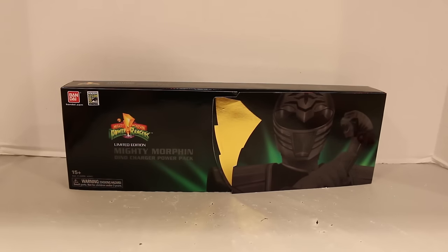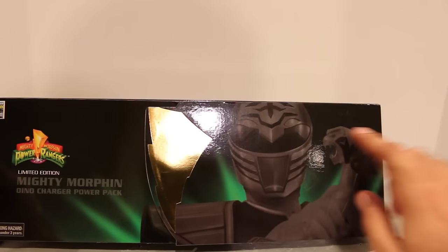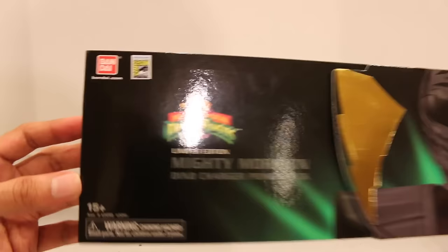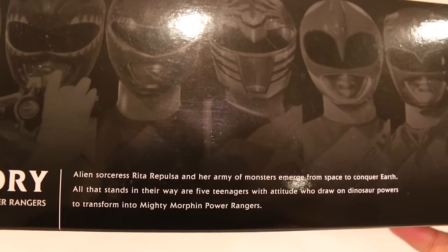So first things first, let's get right to the actual set. This is very similar packaging to the Ranger Key set that they've done before — very similar packaging. The Tommy focus is kind of annoying. You know, this is a whole Mighty Morphin set, why just have Tommy? Why not have a team image there? But it is what it is. So again, San Diego Comic-Con limited edition Mighty Morphin Dino Charger Power Pack. The back of the box shows all of the Rangers, including green and white for Tommy, and the Megazord. It says the story of the Mighty Morphin Power Rangers, which you can pause the video and read if you'd like.